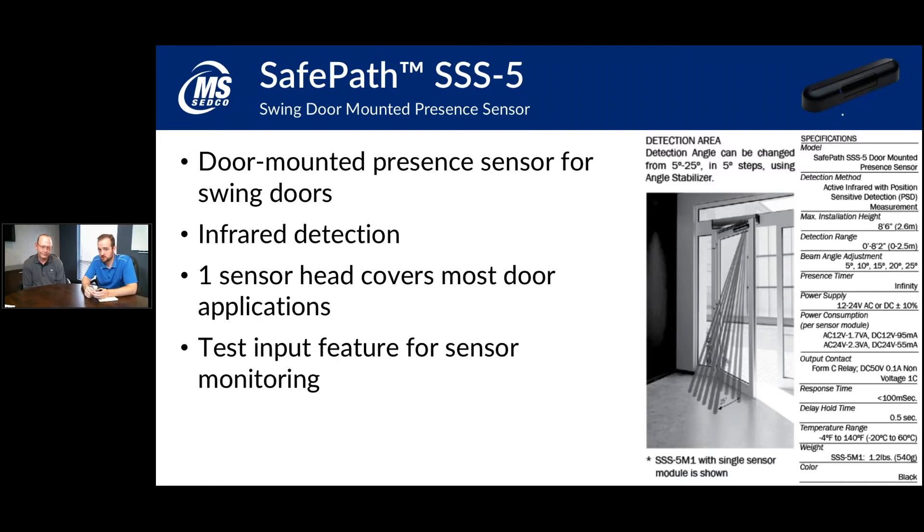The upgrade from the SSS-4 to the SSS-5 has been well received. The SSS-4 had been around for a while, but with the SSS-5 they improved the detector head. Instead of ordering a unit with multiple detector heads to cover wider doors, you can cover the entire width with just the SSS-5's single detector head. This sensor also has the testing feature for sensor monitoring compliance.